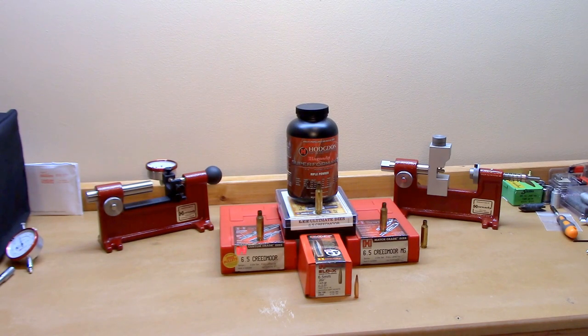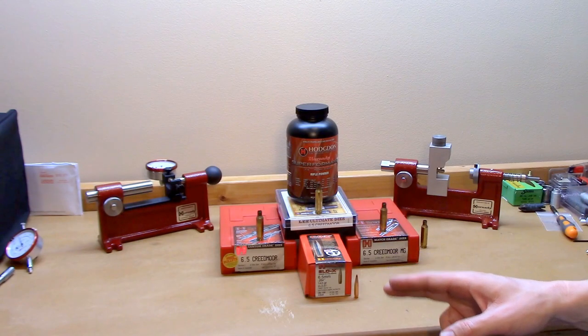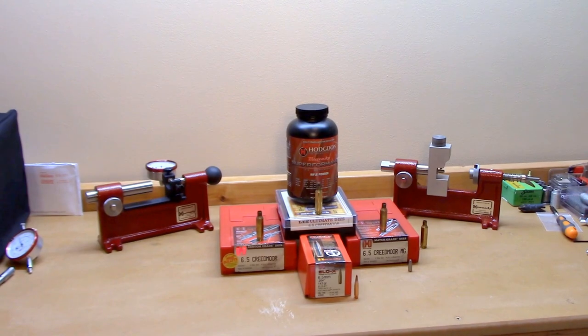These are not going to be one-hole groups at 150 yards. When we loaded the ammunition, each brand used its own solution — the Lee die used its sizing die and bullet seating stem, the 6.5 Creedmoor Custom die set was sized with the custom die, and the Match was sized with the match die. Importantly, when the brass was sized with the match grade die set, the expander ball was not installed — just the neck bushing did the sizing. You'll find out later why that matters.